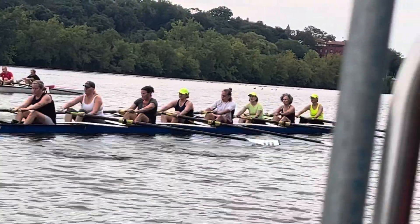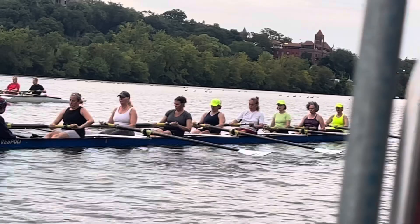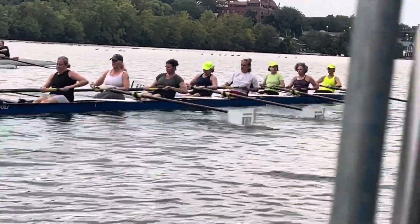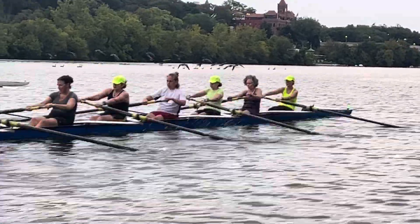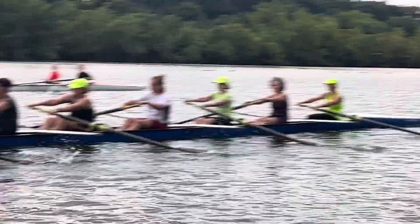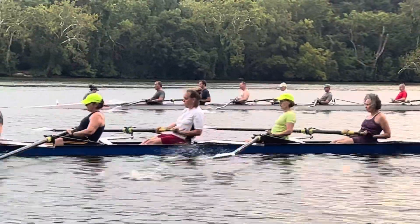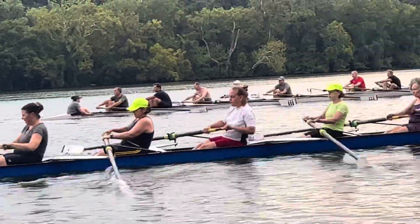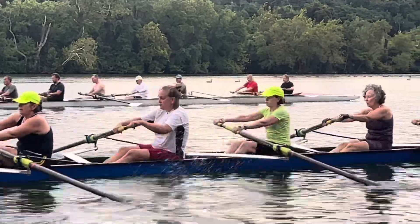Carla, good — staying solid. Making sure as we initiate the leg drive, the pull happens with our lats. We're bringing the handle with the body, bringing the handle to the finish with our lats. Making sure you keep that heavy connection in the outside arm, outside lat. Just good solid work, staying on it.